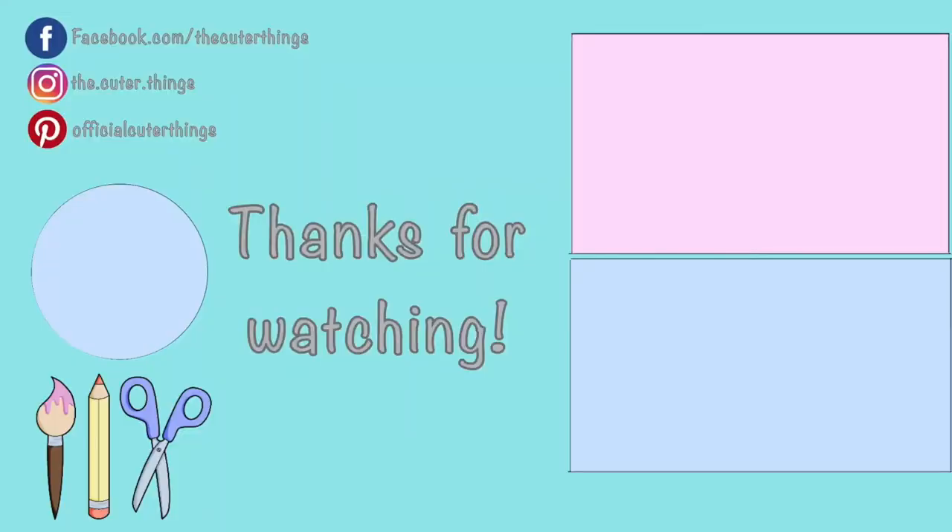Thanks for watching! Don't forget to subscribe, ring the bell, and give the video a like or a comment. Stay a while and watch a couple more episodes, and until next time — keep creating!